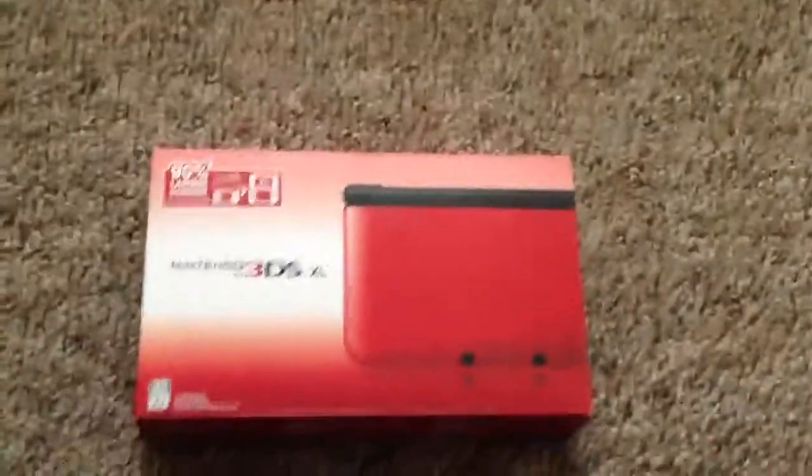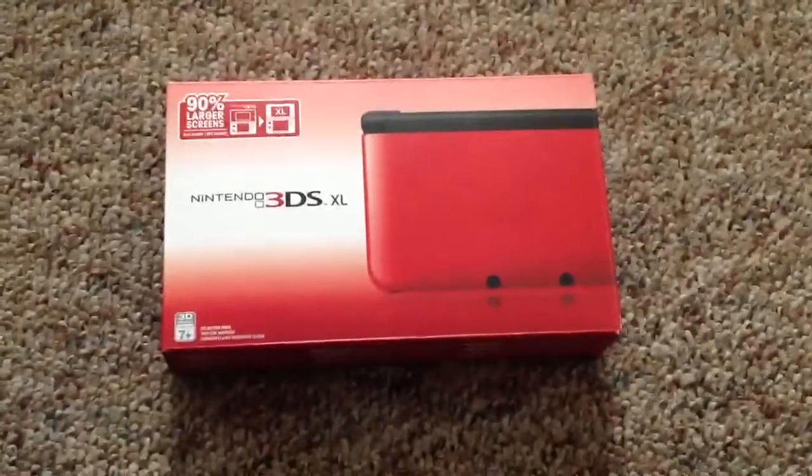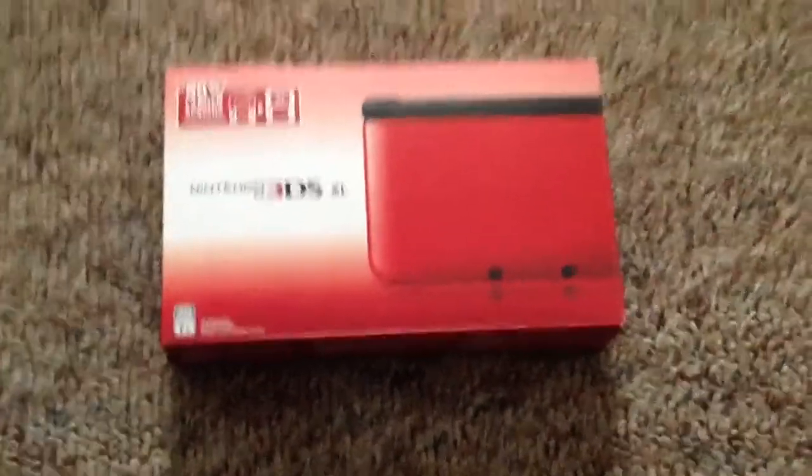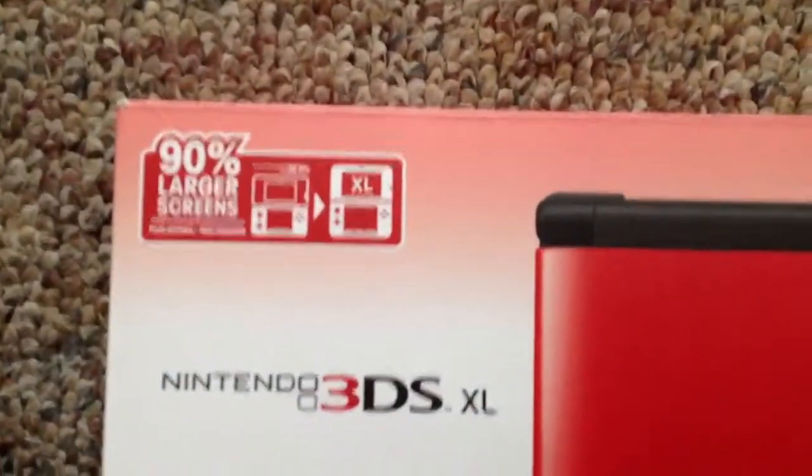Hey guys, what's going on? I'm Mark here, and I have the final unboxing video here. It is a Nintendo 3DS XL. It is apparently on the logo 90% larger than the original screen of the 3DS. Let's go ahead and take a look at this thing.